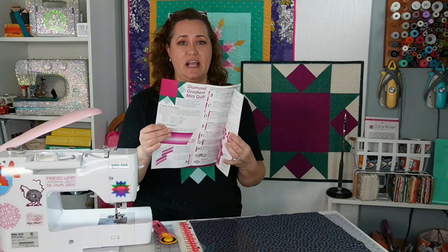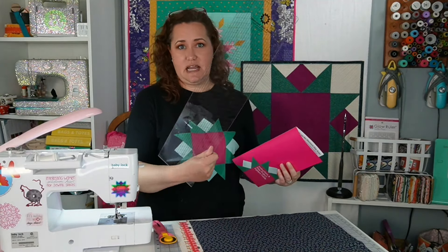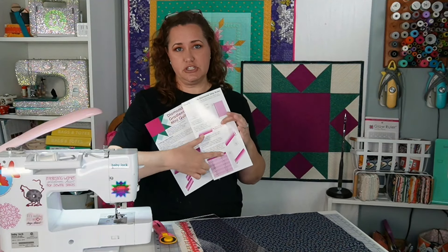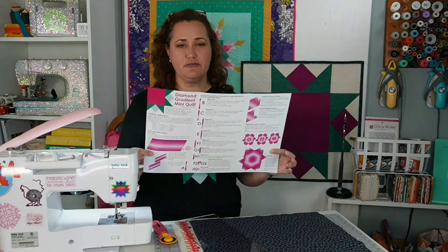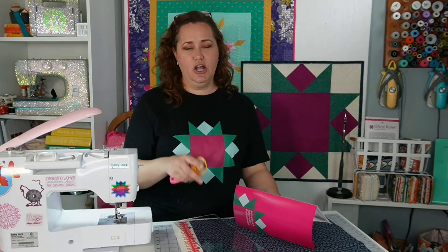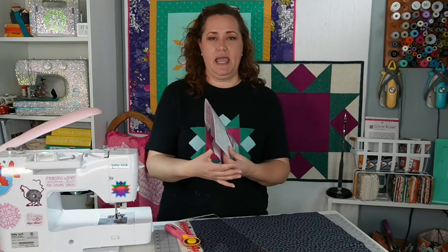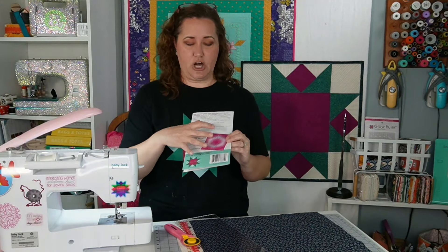Hey there Quilty Friends! It's Carolina Moore, your favorite sewing and quilting YouTuber, and today we're going to work on the pattern that comes inside the Diamond Strip Ruler. When you get the Diamond Strip Ruler, it comes with full instructions on how to use the ruler, as well as a free pattern for a mini quilt. It makes this little quilt right here, which is kind of like a starburst looking thing.